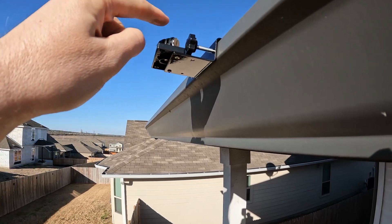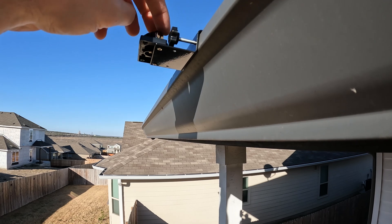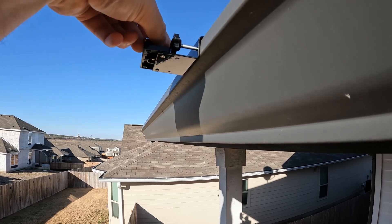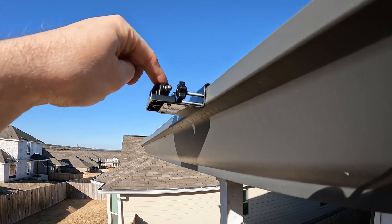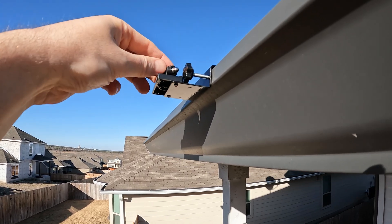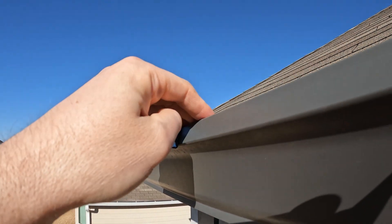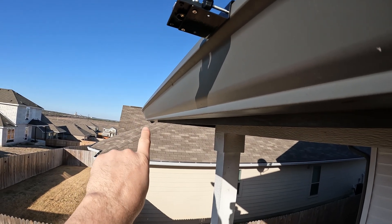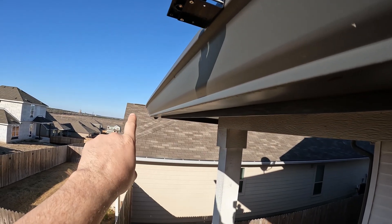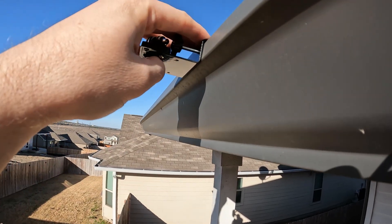Then go ahead and get the solar panel mounted — just unscrew the thumb screw and rotate it so the thumb screw faces outward. Mount the solar panel right here, aim it towards the sun, then find a way to run the cable inside the gutter with some zip ties. Just make sure you are within distance to your camera — the cable is a set length, so do not exceed that or you won't be able to reach the camera.